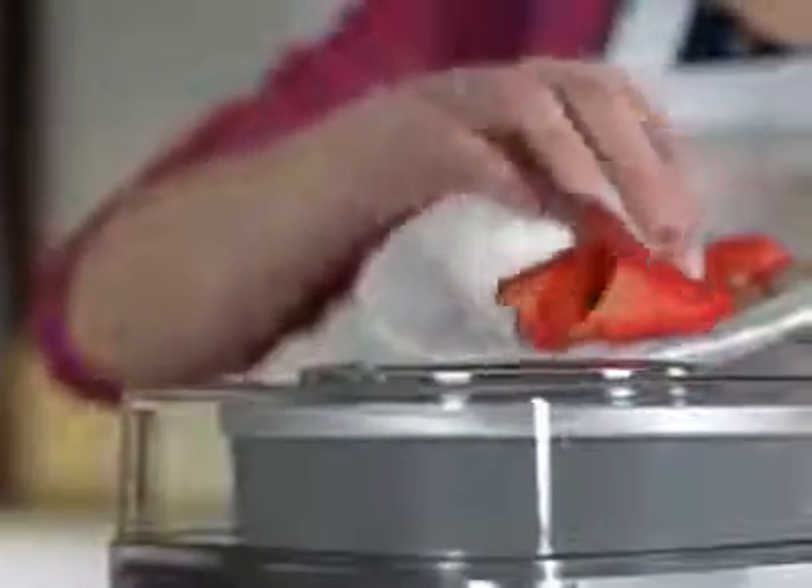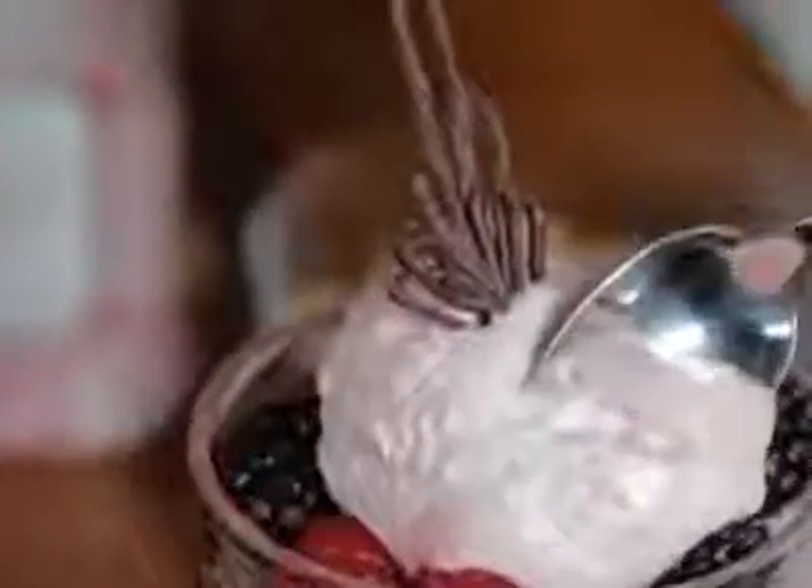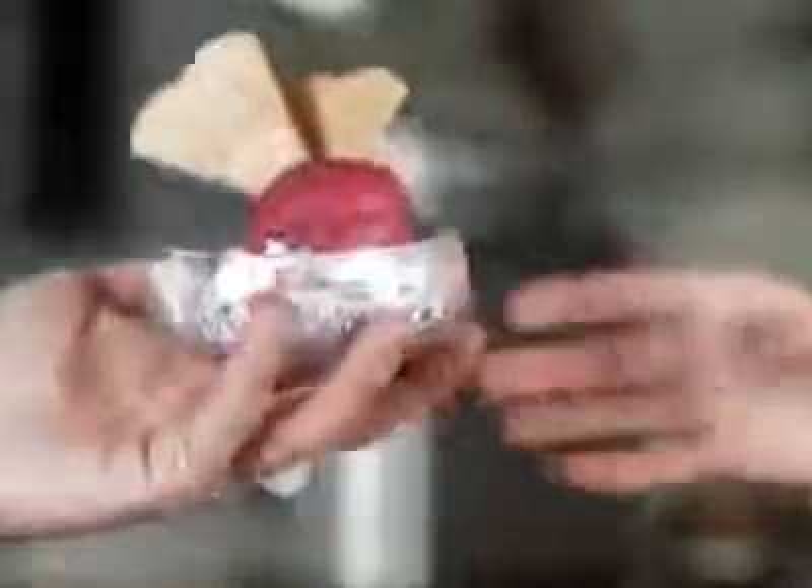And if you're looking for a healthier treat, then why not make some frozen yogurts? Or some refreshing sorbets on a summer's afternoon?